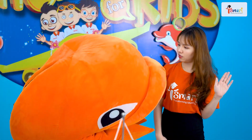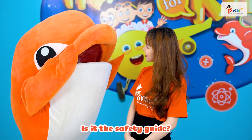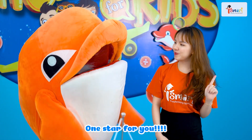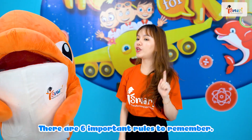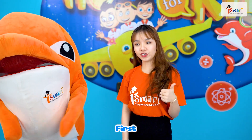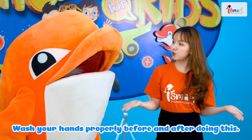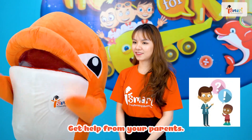Hold on please! Did we forget something? Let me guess. Is it the safety guide? That's correct! One star for you! There are six important rules that we need to remember. First, wash your hands properly before and after doing this. Second, get help from your parents.